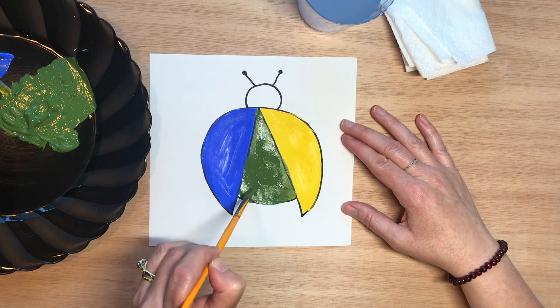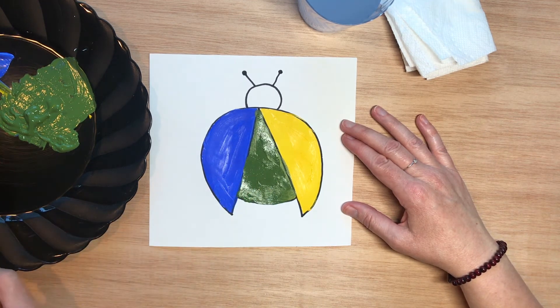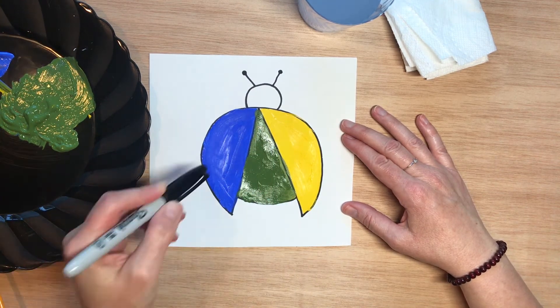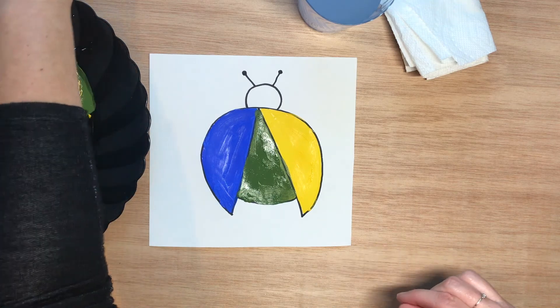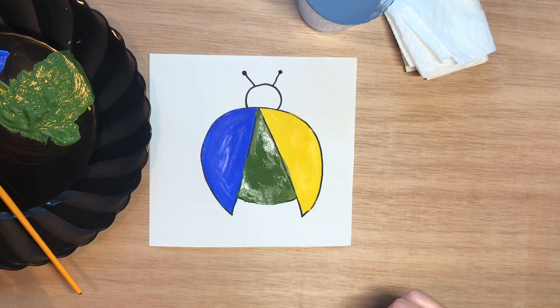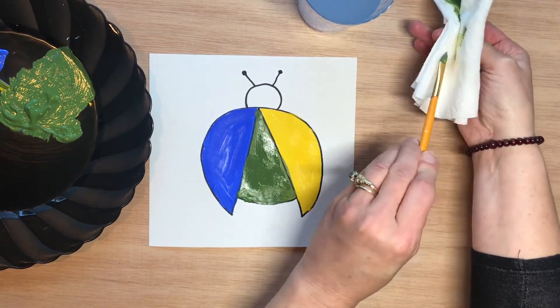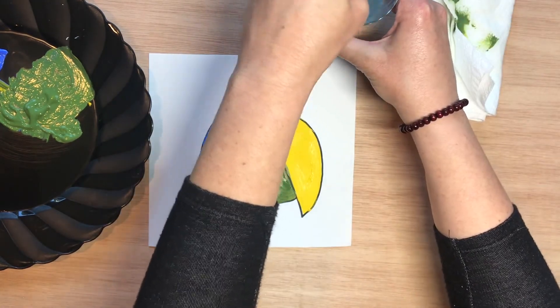Let me just finish painting the body right there. Once I'm finished and this dries, I will put some black dots on. I have some black paint right here so I'll add those in. I clean my paintbrush — sometimes I like to wipe my brush off first with a paper towel before I put it in the water, to get some of that paint off.